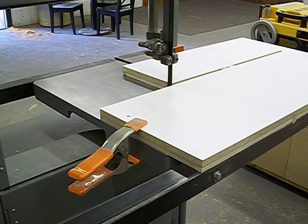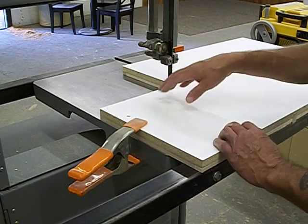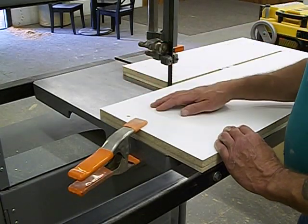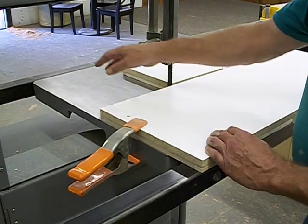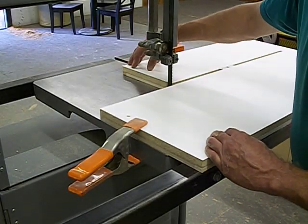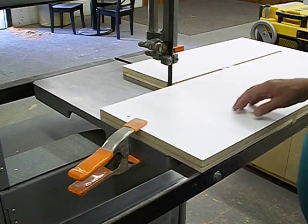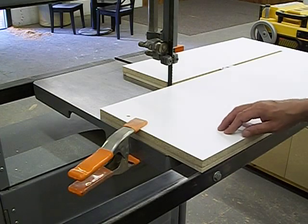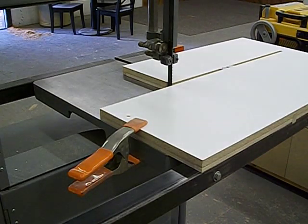Beyond that, what you ultimately want to do is have your jig about two-thirds of the depth of your table. In my case, this is almost 30 inches. So if you measure your table, take two-thirds of that, and that'll leave you plenty of balance and support over here on this side for your circle to go through. And that's it — that's all I can show you about that. Thank you for watching, and we'll talk at you later. Bye.